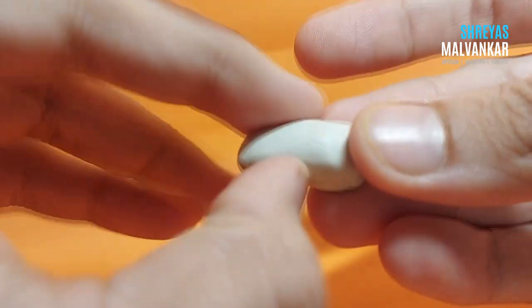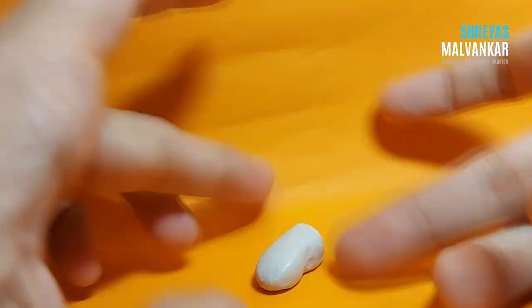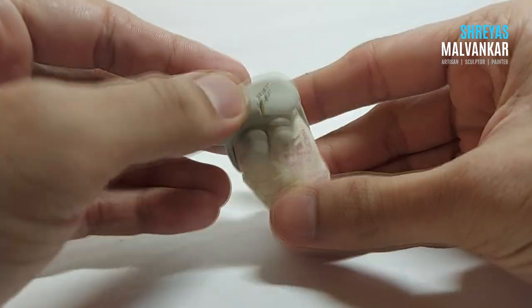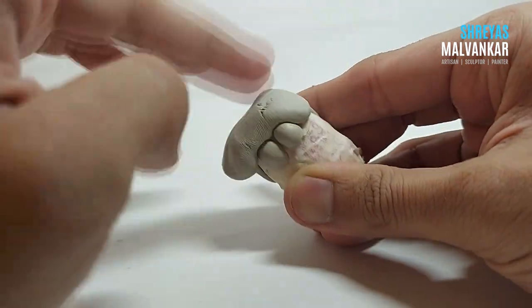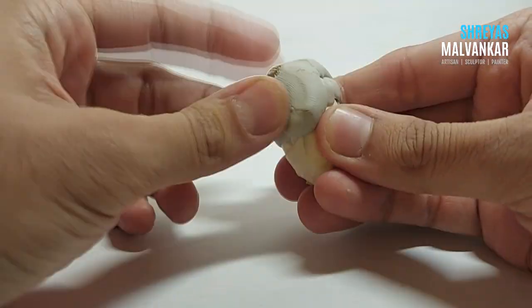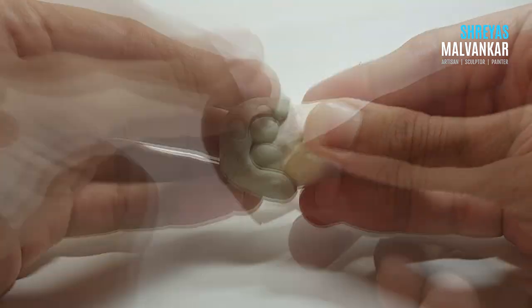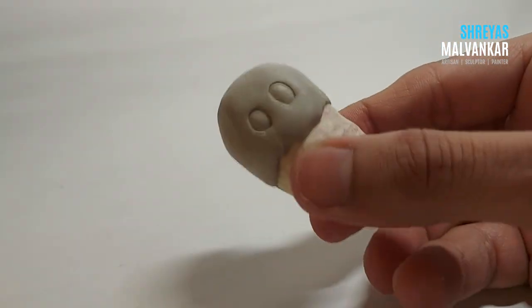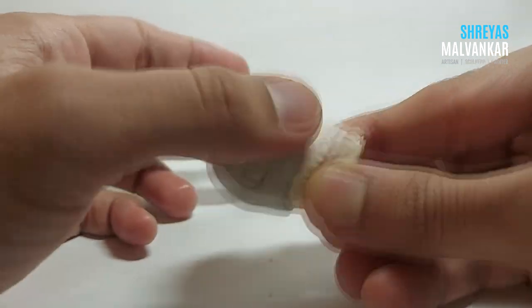The excess clay that remains I'll use to make shoes — it's a very easy thing to make. The main thing is that there's no specific character you have to follow, so you can create whatever you want. After about two hours, when the eyes are completely dry, I'm now using fresh mixed clay to create the upper body part.